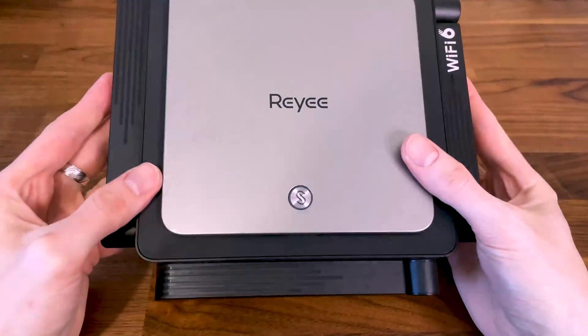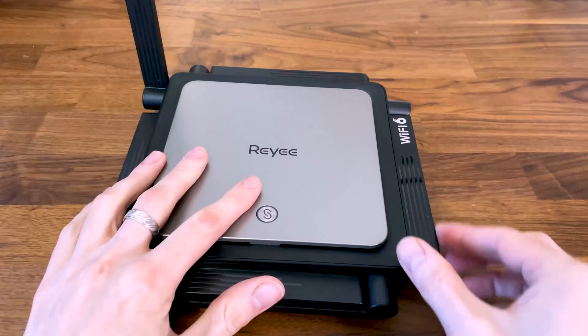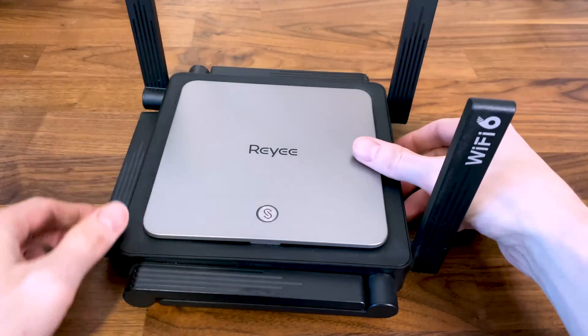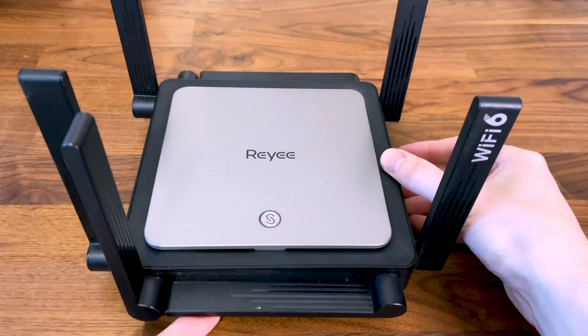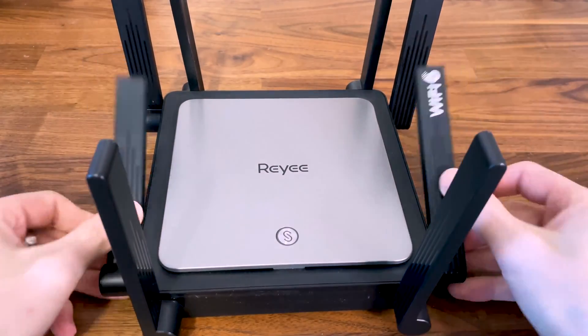Unlike other brands, Raye doesn't stop you from opening up the case with silly warranty stickers, but that doesn't mean that the warranty can't be voided if you're damaging the interior of the device. So if you're gentle enough, it's easy to blow out any accumulated dust or do any necessary repairs.